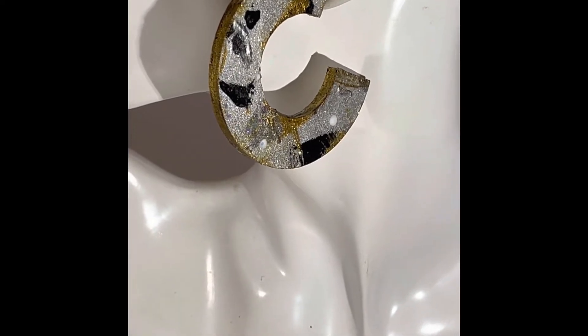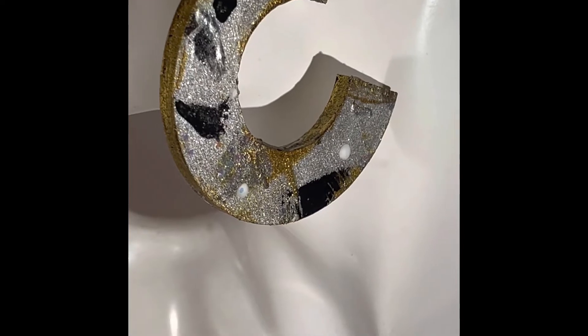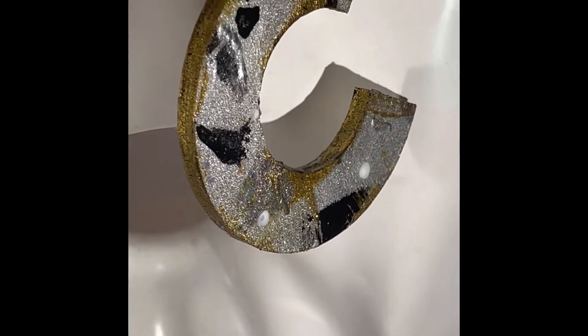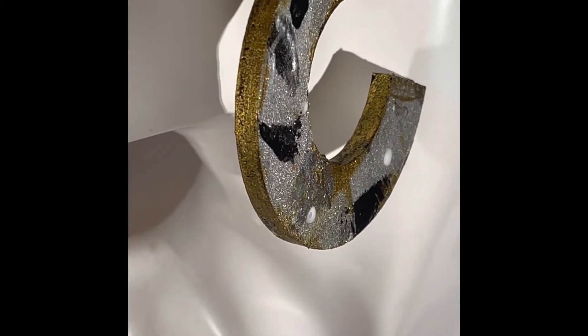I'm really into making these hoop earrings right now, but I also decided to try my hand at making a necklace. I haven't had a lot of practice with making a necklace, but someone asked me if I made necklaces, so I'm going to give it a try.